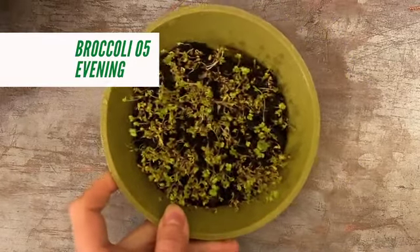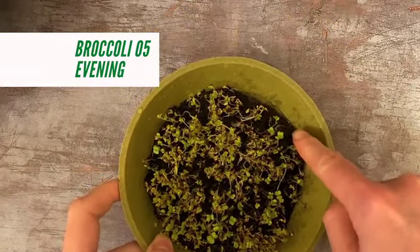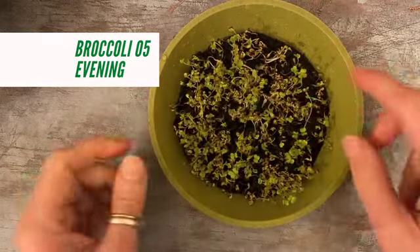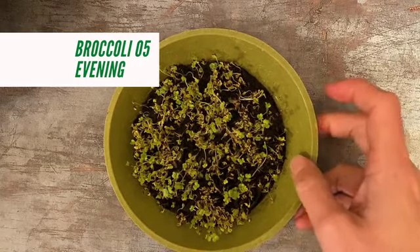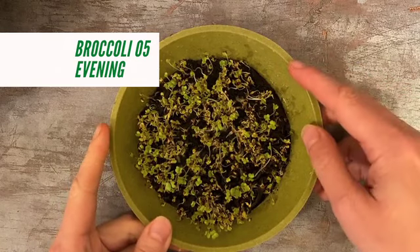I have just over-watered that a little bit there, but I'm not too bothered about that. I'll put it up in a warm place, and it just means in the morning when I come to check it, if it's still wet I won't water it. I'm gonna leave that.